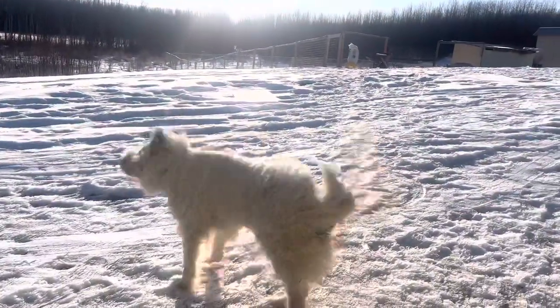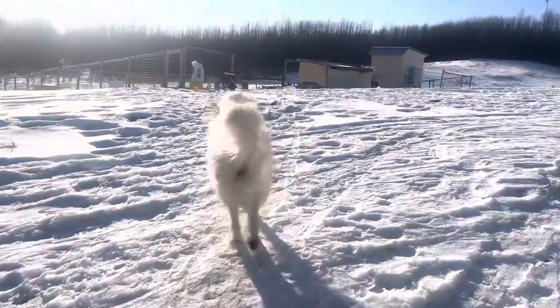Morning Yukon! What are you up to? Hello! What a pleasant morning. That's a good shake. Oh yes. All right, to the birds!